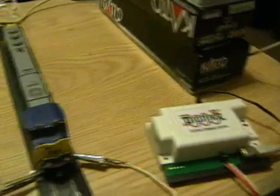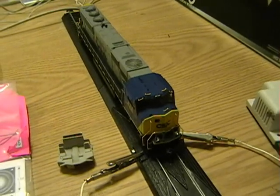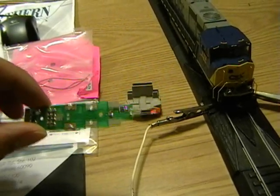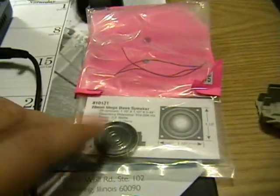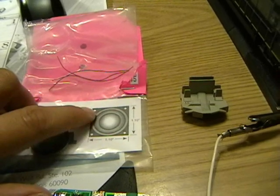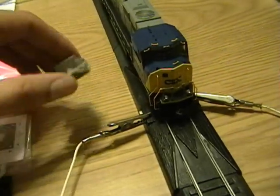We're going to use this guy here — it's a Kato SD70 Mac. I've modified it a little bit. What I've done is I've added the Digitracks sound decoder — I forget which one it is, I'll leave it in the remarks. I took the regular light board out and added the sound board to it. I also took out the speaker that normally comes with it and added this one here — it's about $10, a mega bass speaker, so it's going to change the sound quite a bit. I had to stick it in the cab since the speaker was bigger, so I took the seat out.